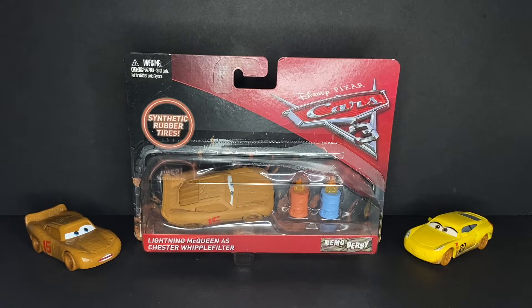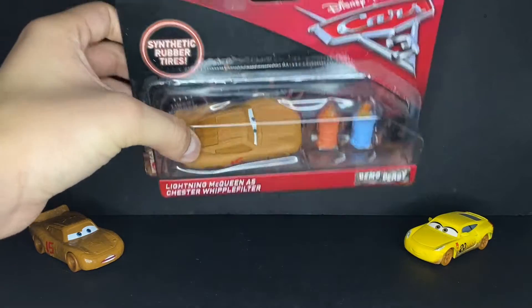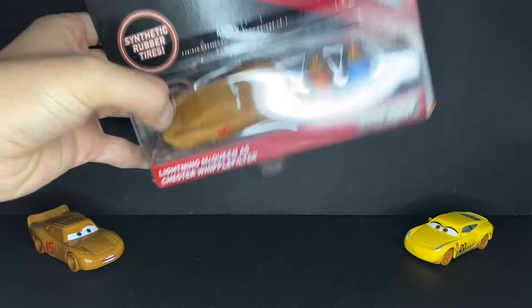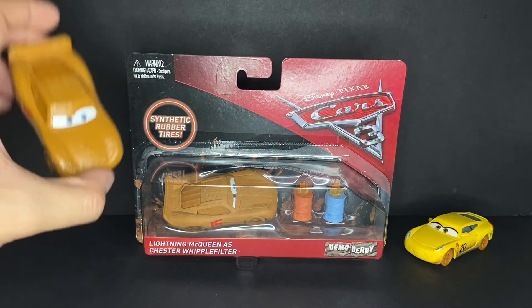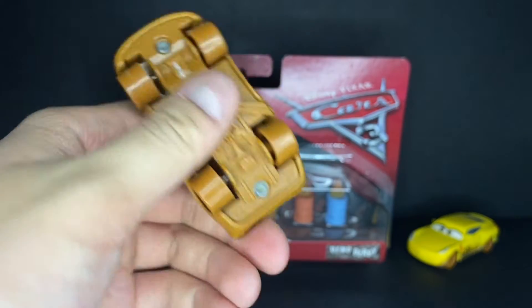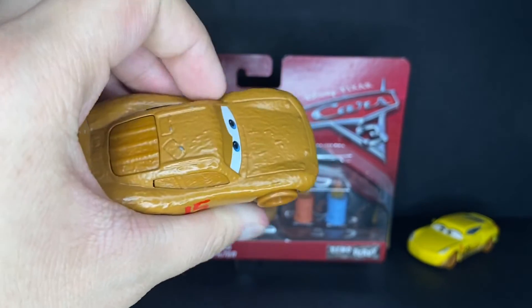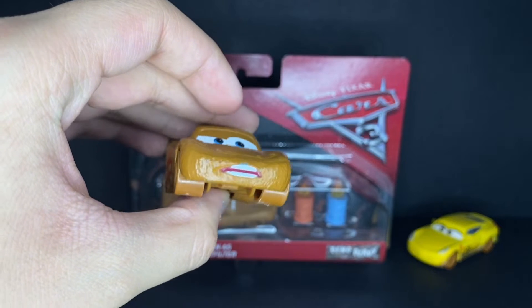Out of the Cars 3 versions of McQueen that I've been wanting, it's such a unique version of his Chester Whipple Filter release. It is completely matte, has a brand new expression, and I just needed it because it was going to be so much more accurate — a much better update to my original full metal, non-matte, glossy version that does have a lot of chips in it.